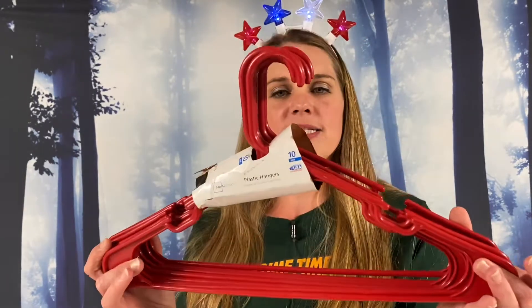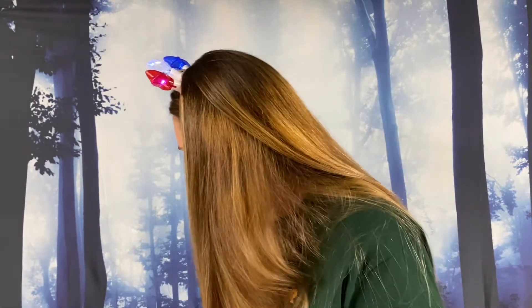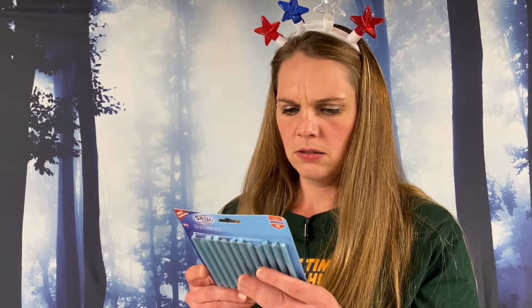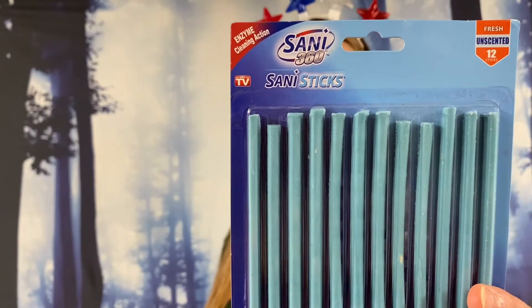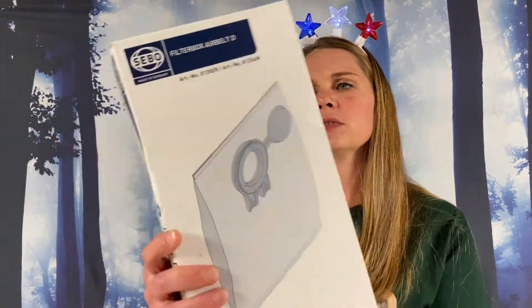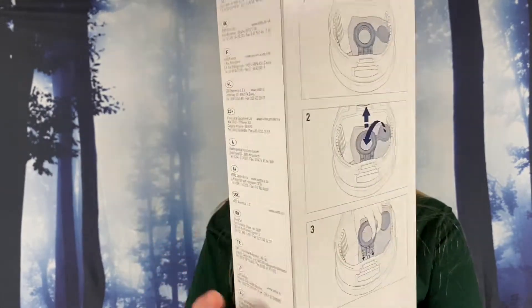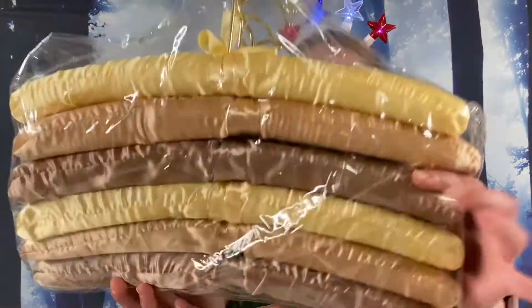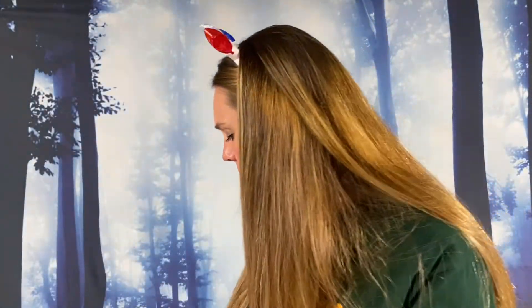We have some red plastic hangers — there's a ton of them. We got some more penguins. Sanny sticks — you can stick them in the drain to keep it fresh; it's unscented and it cleans all the junk. Eight ultra bag filters — looks like for a vacuum. Padded hangers, 12-pack — very soft and squishy. Some packing stuff for Mama.